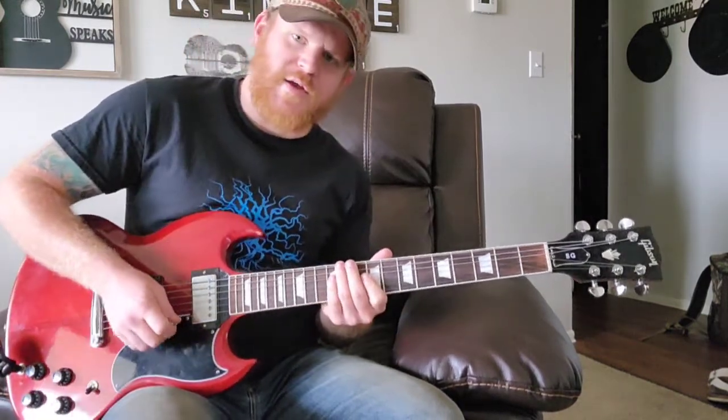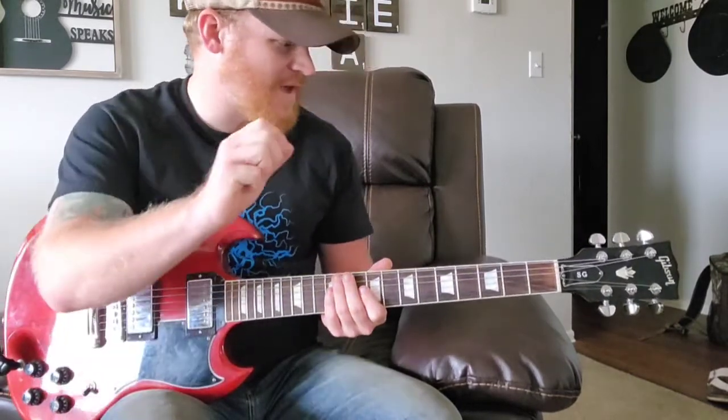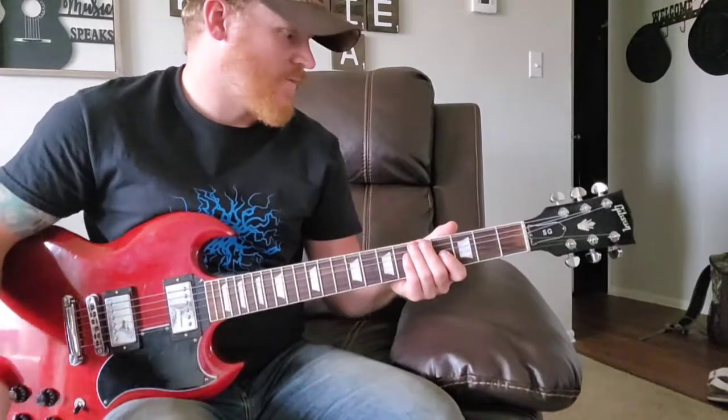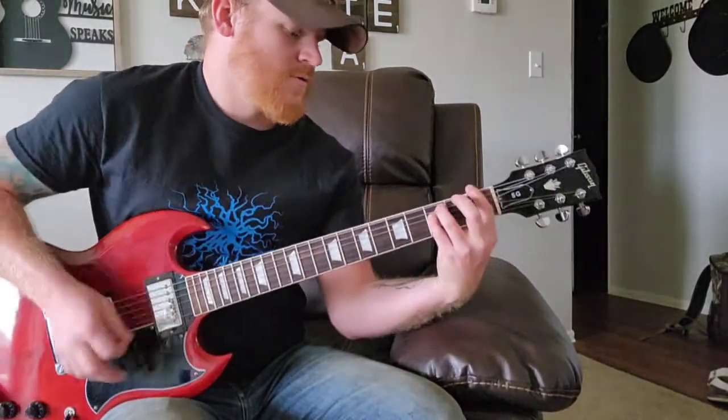All right, let's go ahead and turn it up. We'll turn the gain and the tone a quarter more — up to three quarters. Let's see how it sounds with the gain and tone at three quarters of the way.